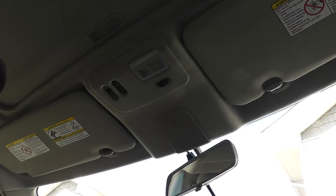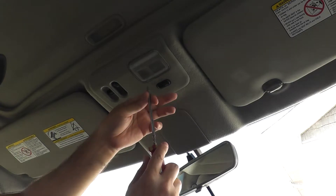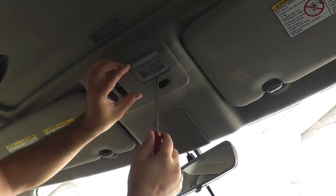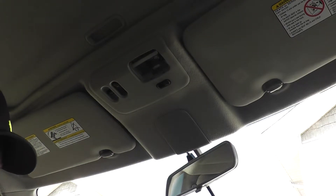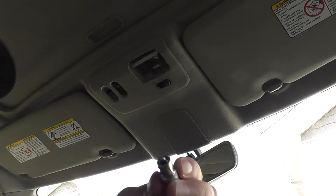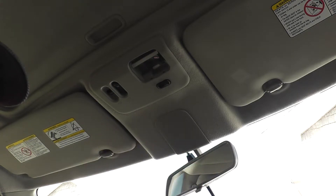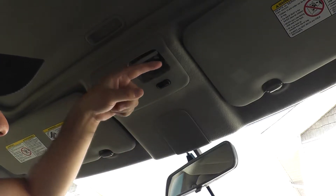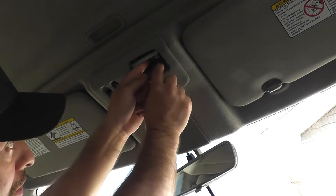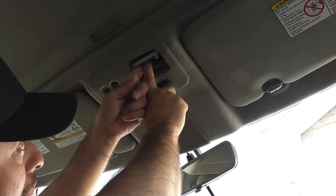To get to the front light, you need a flathead screwdriver. There's a small notch at the front — pop in your screwdriver there and remove the cover. The bulb type is a twist-on style, not a wedge. To remove it you have to press and twist using a couple of fingers.